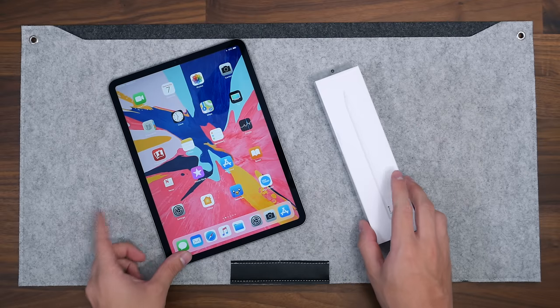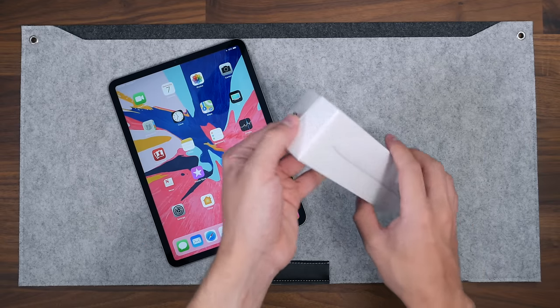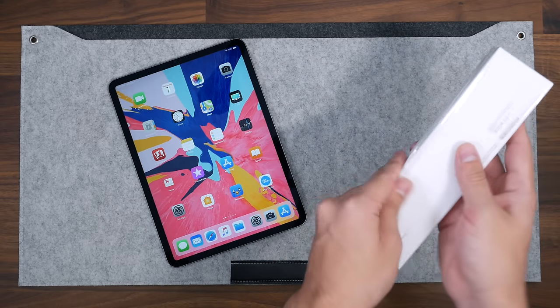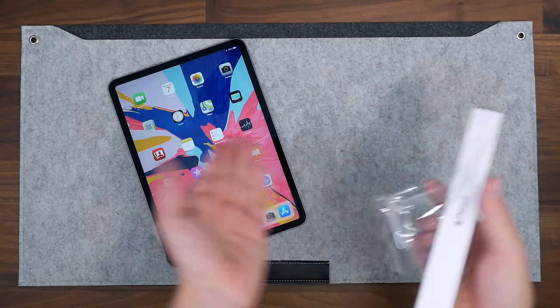Hey guys, Daniel here. Today we're taking a look at the second generation Apple Pencil. This retails for $130, so let's go ahead and open this up.